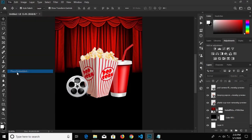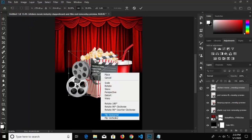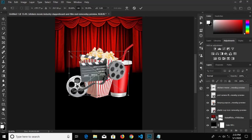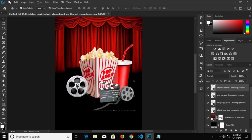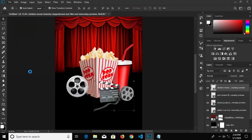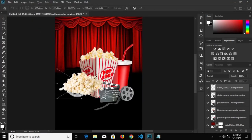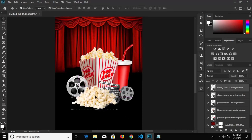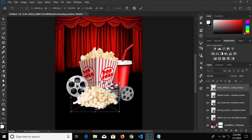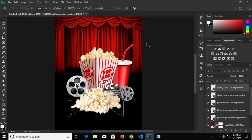We go to File, Place Embedded, bring in our next item just like that. Right-click on this, change it to vertical, make it a bit smaller, click the check mark. Smaller — I think this is okay, click the check mark to confirm it. Go to File, Place Embedded, and bring in this popcorn right here. Make this bigger and adjust it over here on this side — we have to make it a bit bigger again. Just like this, and now click the check mark to confirm.